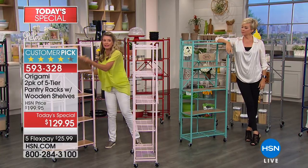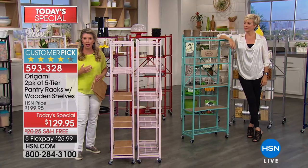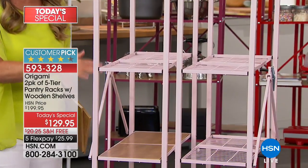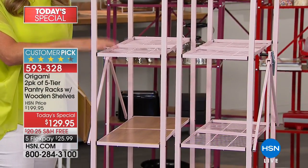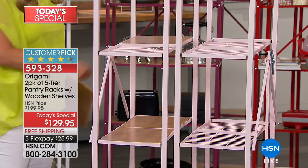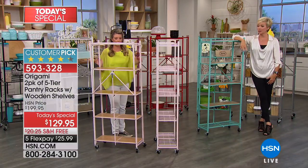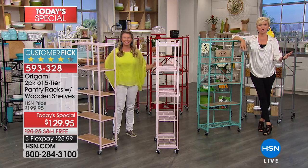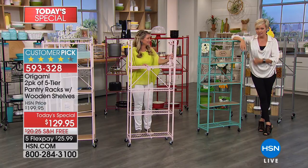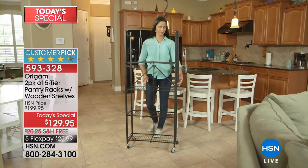You can wheel these right in. Let's say you only have a closet that's two feet deep — this is just two feet deep. You can wheel two, three, four of those in there and look at this storage solution. I'm thinking shoes right now! Where are your shoes? You pile them on the floor. Put them in boxes and that takes so much space. You could put so many pairs of shoes here.